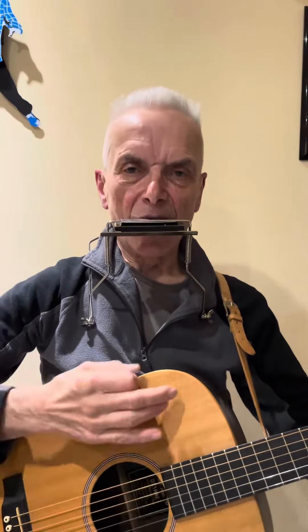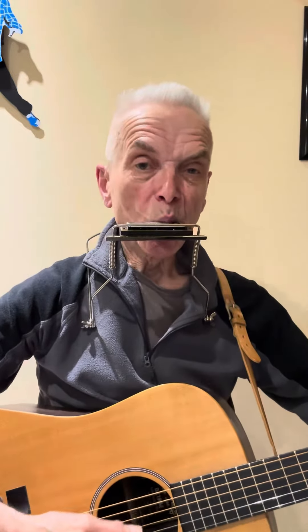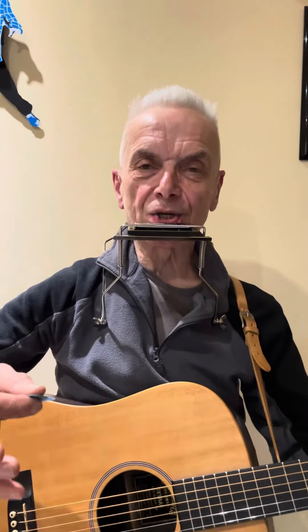Between holes four and seven on the harmonica, he starts off hole five blow, four draw, and then four blow against the F chord, four draw against the G chord, five blow against the C chord. Then it's just four, five, six blow, and then six draw — the sixth draw is against the F chord — six blow against the G chord, five blow against the C chord. Then comes the A minor, which is beautiful.